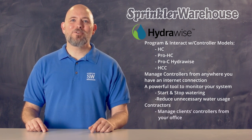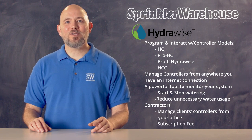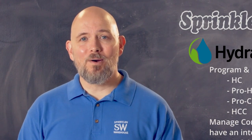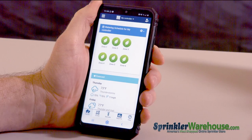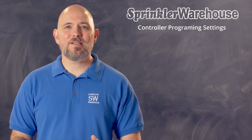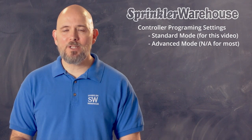For contractors, you can manage your clients' controllers all from your office, offering amazing customer service and value. There is a small subscription fee for contractors. You can download the app for free. For this video, I'm going to assume that you've already hooked up your controller to Wi-Fi and you've gone through the setup wizard. Right now I've got the application attached to Pro HC. I'm going to leave the controller settings in standard mode. There's an advanced mode as well with a few more options, but for most people it's unnecessary.